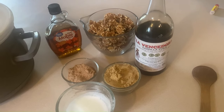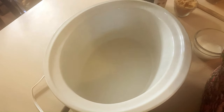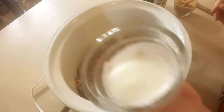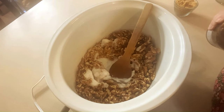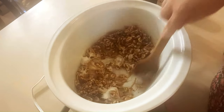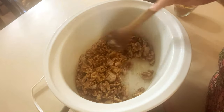First thing we're going to do is spray our crock pot with cooking spray. Then we'll dump in our nuts and the beaten frothy egg white. Stir that around, then add the vanilla — a couple of splashes. Make sure all the walnuts get a coat of that egg white, because the egg white is what's going to help the cinnamon sugar and everything else stick to the nut.